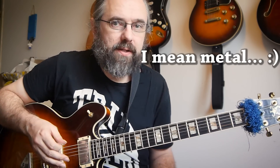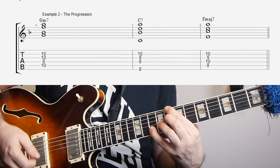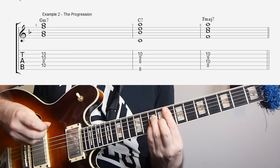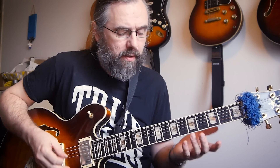So the lick I just played is in the key of F major and it's on these chords: G minor 7, C7, and F major 7. So that's a basic 2-5-1 in the key of F major and the cascading arpeggios are happening on the two chord, or on the G minor chord. And if we take the line apart, what I'm using is actually a very simple principle.